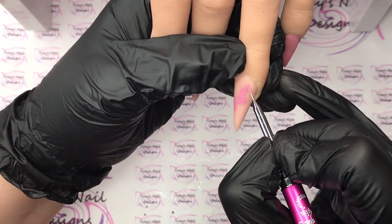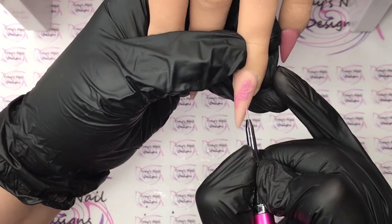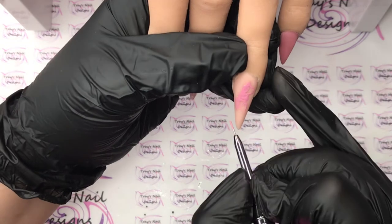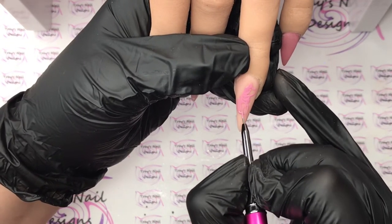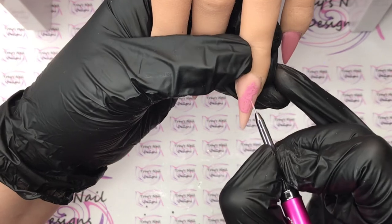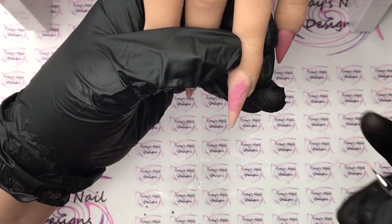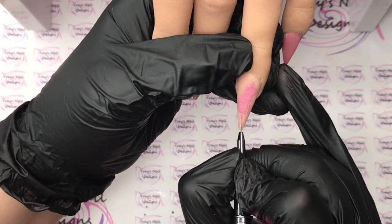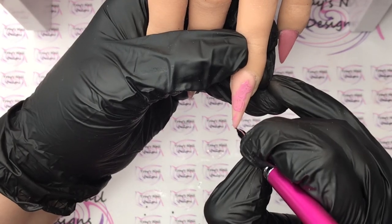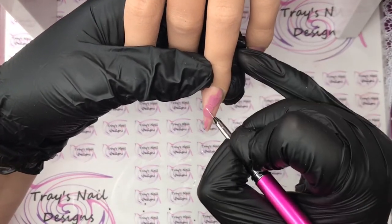Then I do the bottom of the bow and do the same on the other side. I fill it in using the little detailer brush, then pop that in the lamp for a full cure. Then just to define it as a bow on this nail I'm going to come in with a bit of white gel paint - these are just little swags at the side of the bow that I'm going to put on each side just to finish it off. It's in the detail, isn't it!